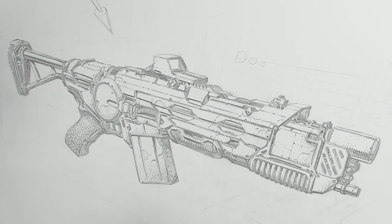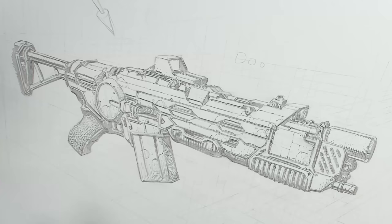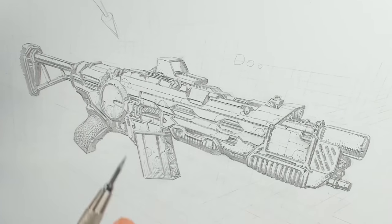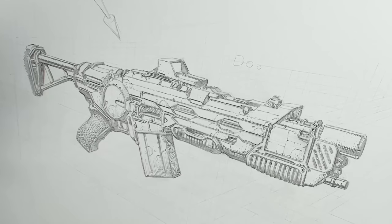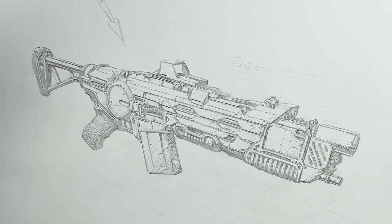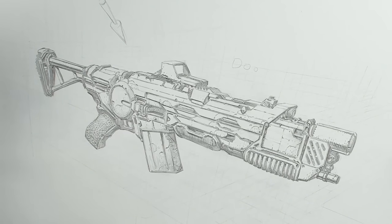And that's my process for drawing guns from start to finish: using simple shapes, then perspective on top of those shapes, rough in, and then final detail. Thank you so much for watching. Be sure to tune in Monday nights at eight o'clock Eastern for our Monday Night Draw livestream with Meredith and Dave. I will see you in the next video.